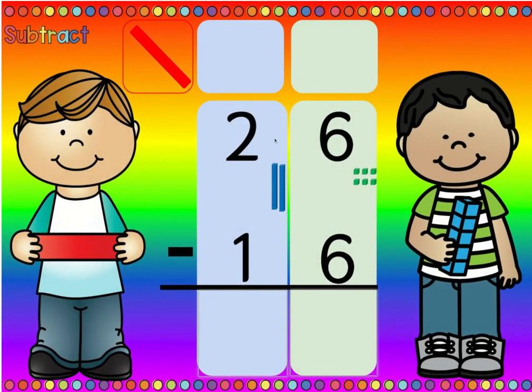Here we see the problem twenty-six minus sixteen, and this is another rhyme that we know: if the number is the same, zero is the game. Six minus six is zero. We don't need to go borrow anything because we have exactly the right amount of cookies for our friends. If we have six cookies we can give six away — we just won't have any left over, but we have enough. And then two minus one is one. So this is a problem without regrouping. We did not have to regroup. We did not have to borrow.